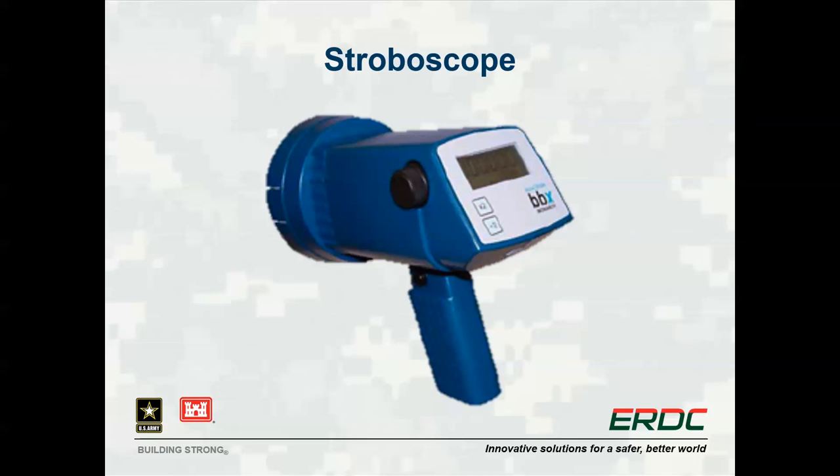The stroboscope shown here is used in the same analysis as the backpack version, but has a couple of additional features for ease of use. Its size and additional features make it ideal for instructional use or when testing many motors or pumps over a short period of time.